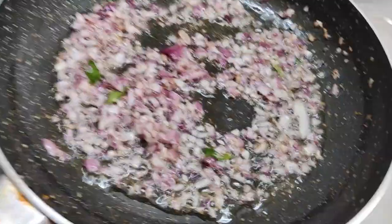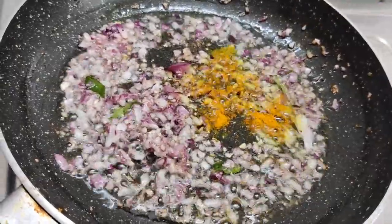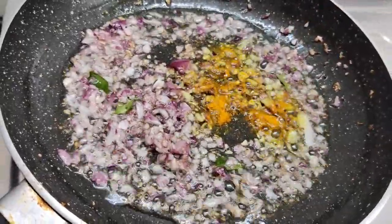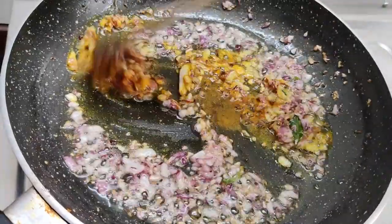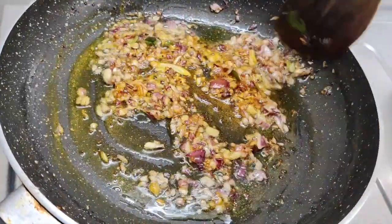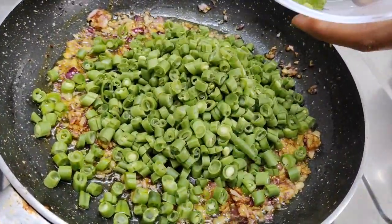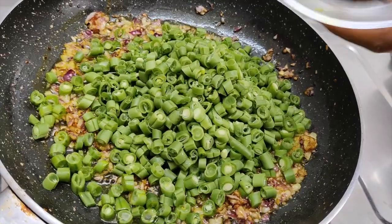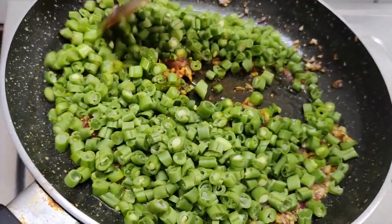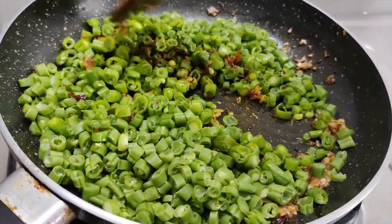We will add and mix the pyaaz. It will cook nicely and be very good.